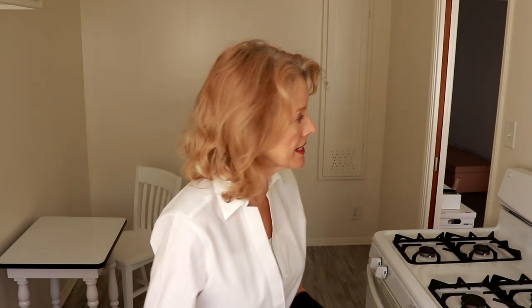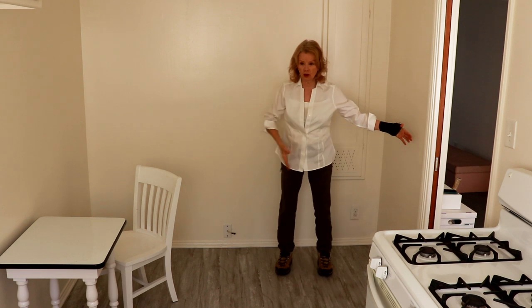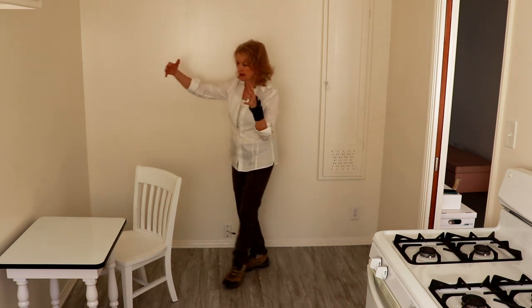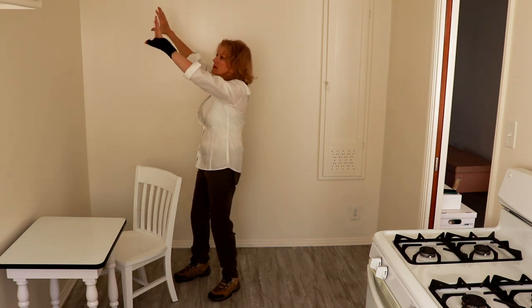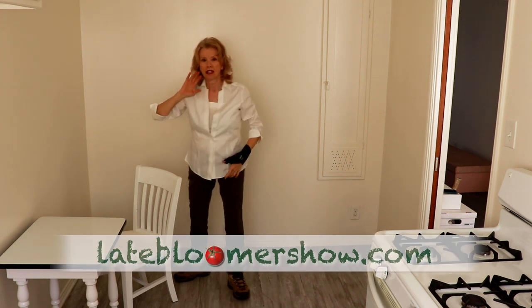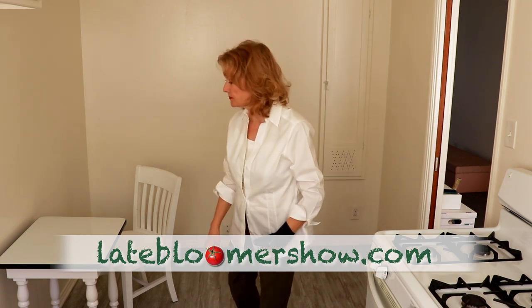However, I am going to have to put the refrigerator there, so it's going to take up about this much space because it's small, and then I'm going to have this much space to eat. I need to put some shelves and cabinets up here to put some of my thousand boxes of stuff.